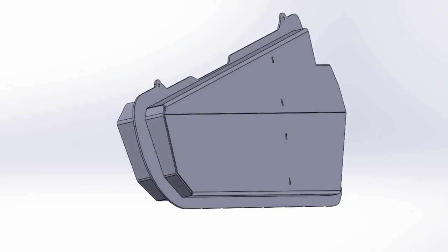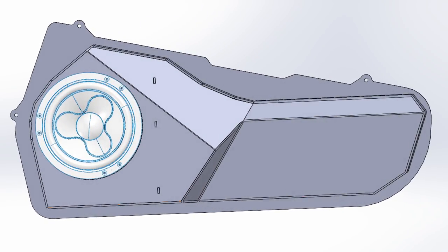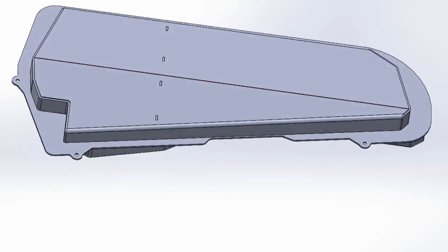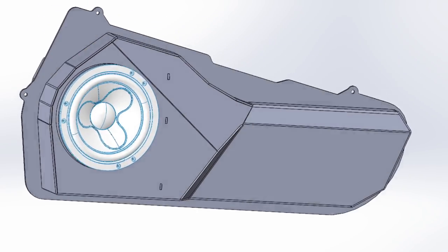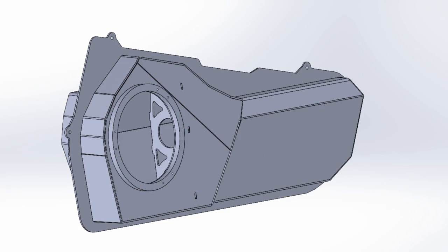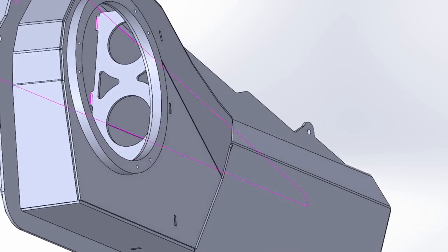This is hopefully the final version of the speaker enclosure. With this design I was also able to remove three long welding seams and replaced these with bends. With this method I hope to see less welding deformation, an easier assembly process, and overall better quality. The positive side effect is also a shorter welding time.